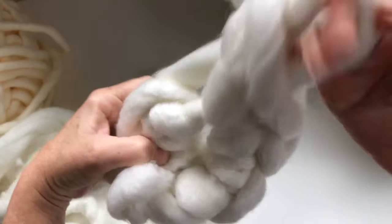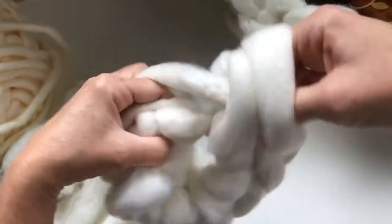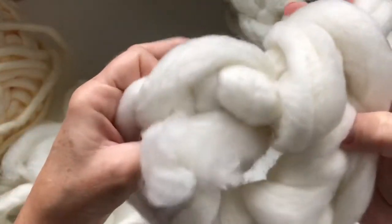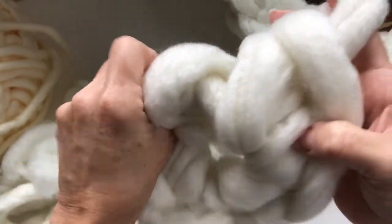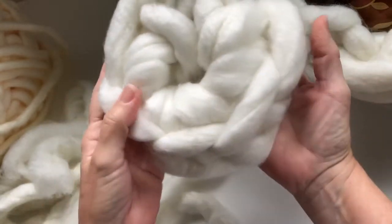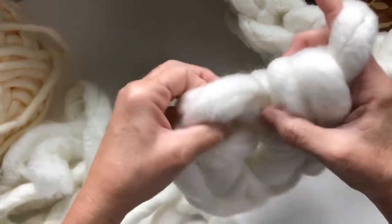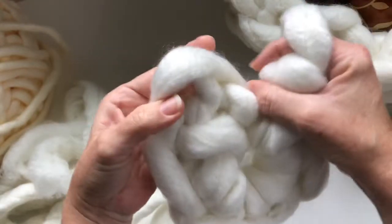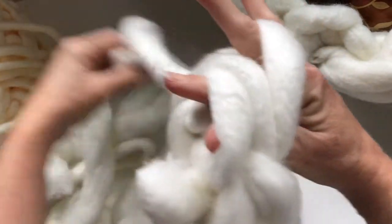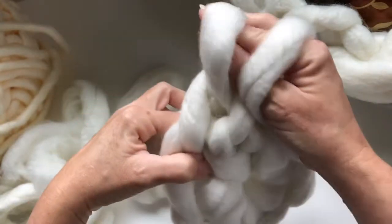That will be five and this will be six — see how easy that is, anybody can do this! The starting tail got pulled up in there, we're just going to push that back through and weave it in at the end. Count back: one, two, three, four, five and six. This will be your first crochet, and to carry on with round two you would just go straight into that first crochet and make two single crochets in it.